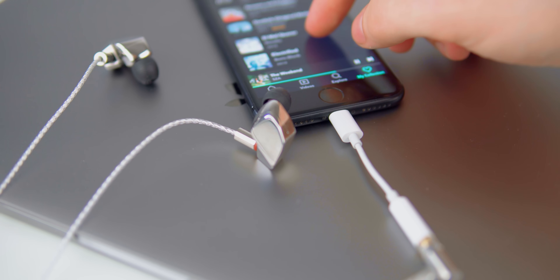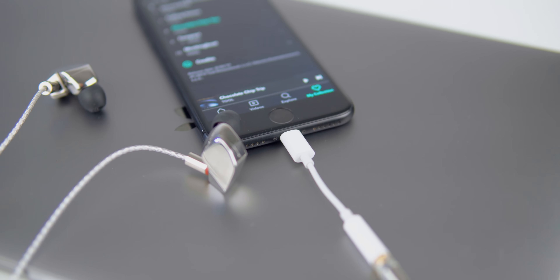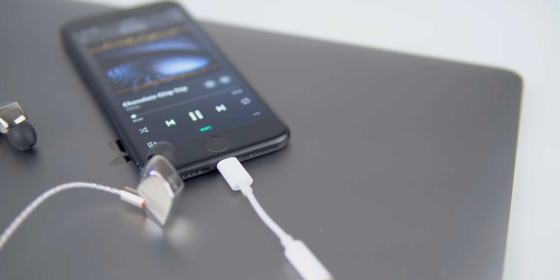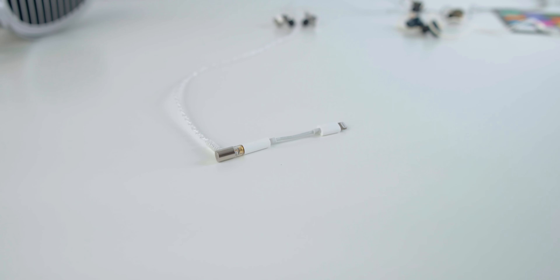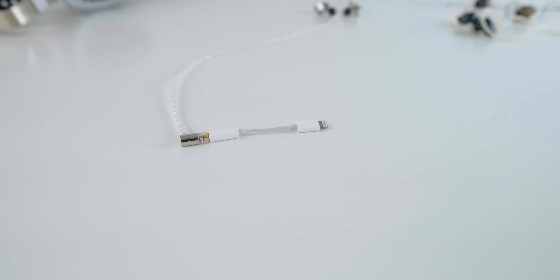iPhones like this one — this is an iPhone 7 — everything after that Apple has made has moved their DAC and amplification off the actual phone and onto their lightning cable. They also make a USB-C cable, which performs pretty well, but not quite as well as the actual lightning cable adapter itself. So none of the sound you hear from your iPhone after about iPhone 7 actually comes from the iPhone itself — it all comes from this little dongle.